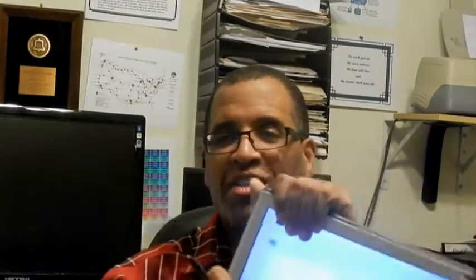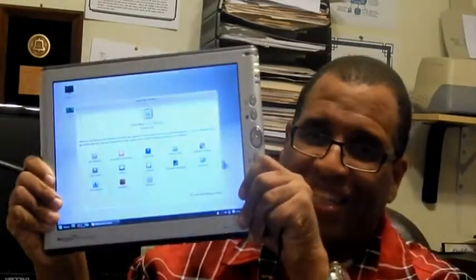Well, I have an operating system on there and my pen works. Linux. Linux Mint.